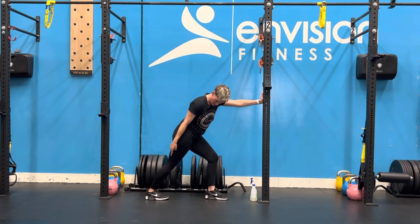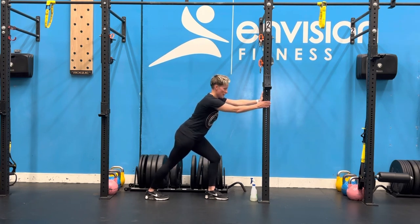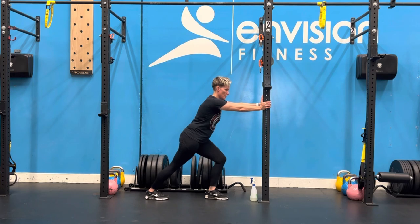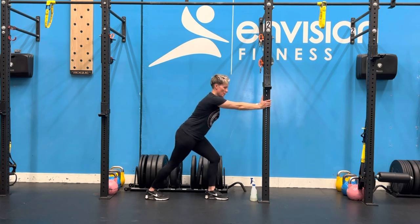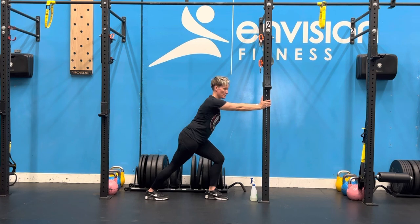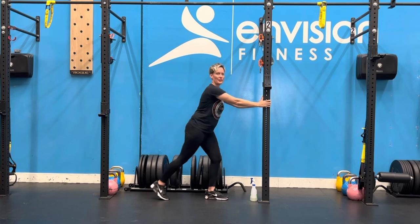Drive the weight of your body through the heel of the foot and ensure the knee is as straight as you can, then lean the hips forward, again pressing through the heel, so you feel a nice strong stretch through your calf — right through that bigger part of your muscle there behind your knee. Hold for as long as prescribed. Give it a try.